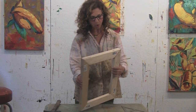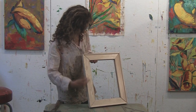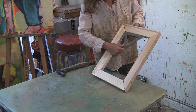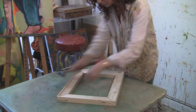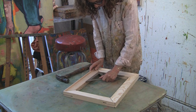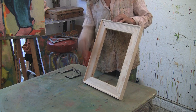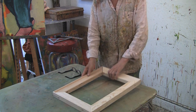Once we've hammered all the pieces together we want to make sure it's a perfect rectangle. You can eyeball it to see if it's off a little bit, but to make sure, take a triangle and put it up to the corners. If you can see there's a little bit of a gap, you need to hammer that side down a little bit. Keep going around until it's just right. Once the triangle test on all four corners shows perfect right angles, the stretcher bars are ready to have the canvas stretched on top.